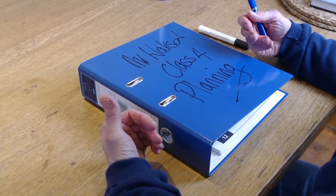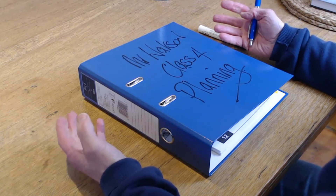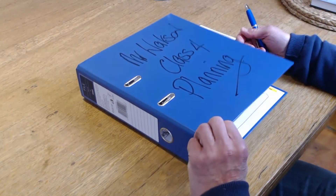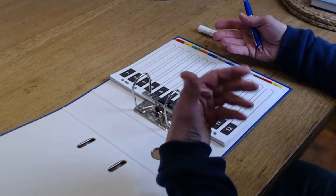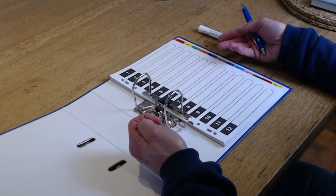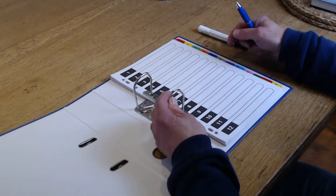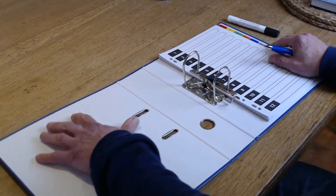The first thing to do is write your name and class on the cover of the folder, because inevitably you're going to leave it somewhere and it needs to find its way back. I've written my name and class on the front — let's have a look inside. We know from what we've just discussed that the first things going in here are the school information and class information. The next thing that has to go near the front — which you'll be looking at all the time — is your timetable, stuck inside sideways: your class timetable for that term.